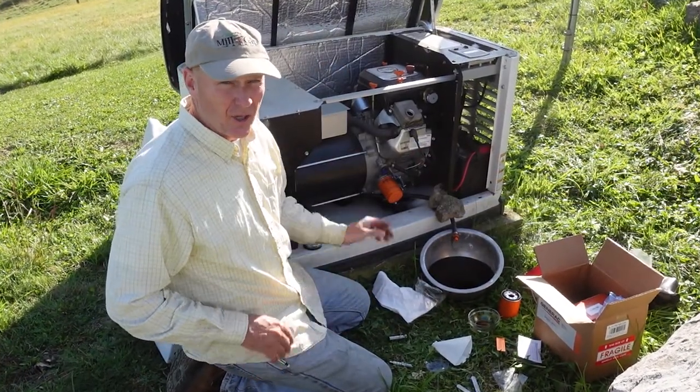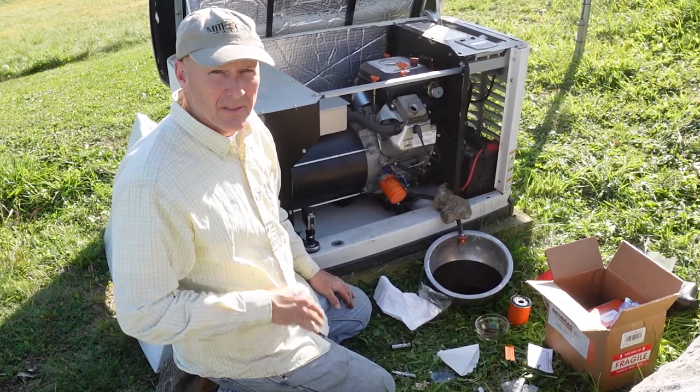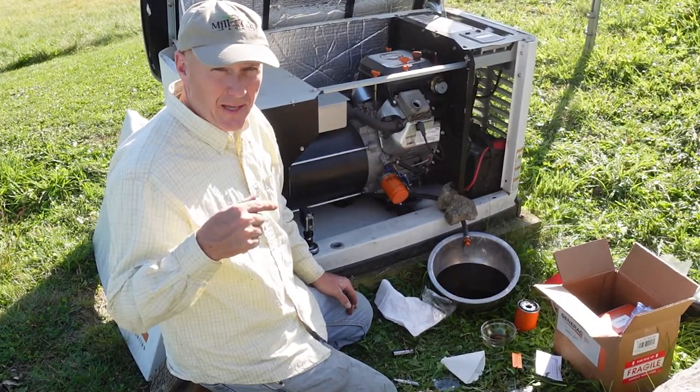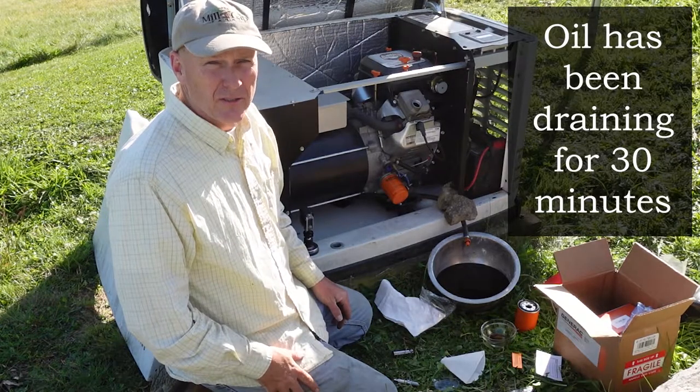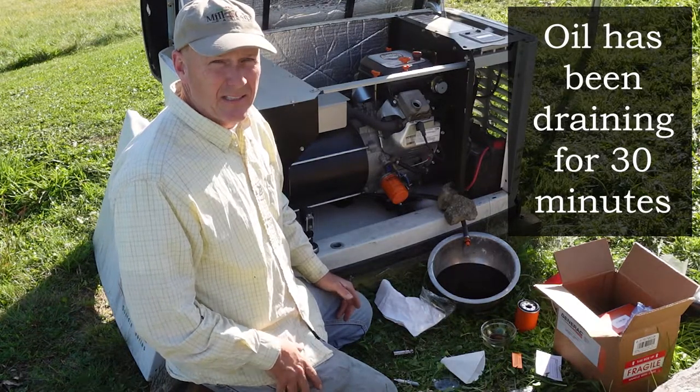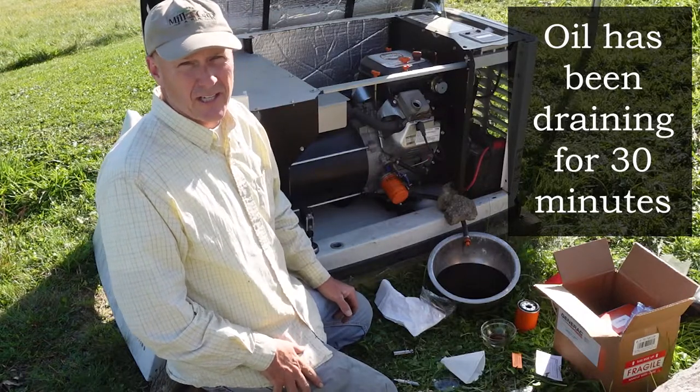It's probably a good idea to start this up, get it good and warm, then shut it off. At that point, dump your oil. I did it cold, so it took a little bit longer to get the oil out. And I'm guessing not all of it's out, but enough of it's out for this oil change.